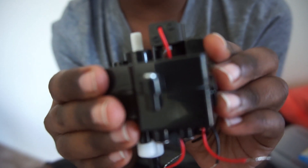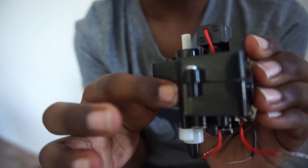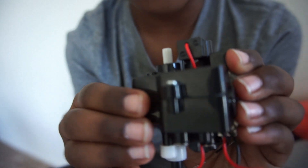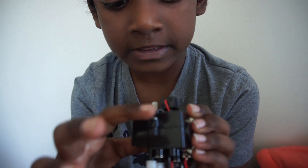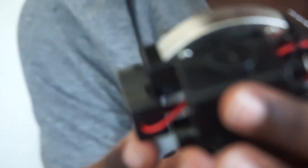I don't know how to put the screw, so my mom helped me fix the screws. We are done with the screws. We just put all the other pieces in place. Now we are routing the wires.